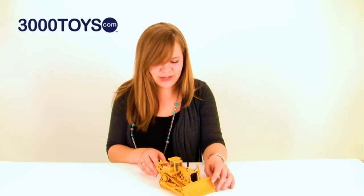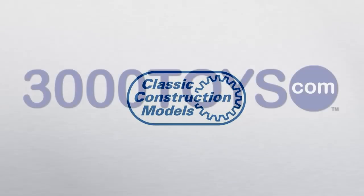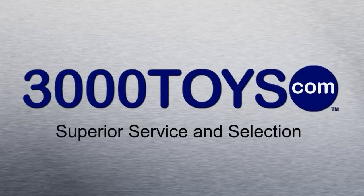Even the packaging for this model is top notch, and that is definitely what you can expect from Classic Construction Models.